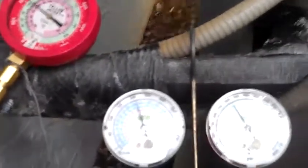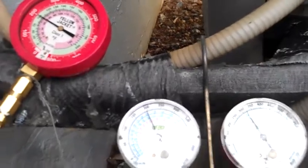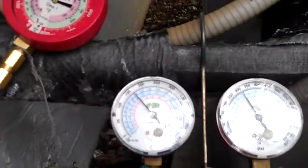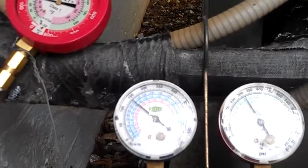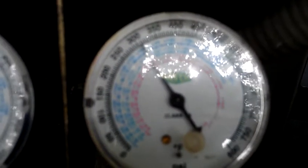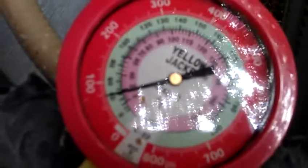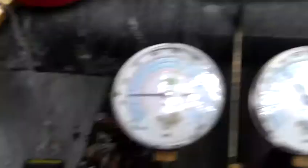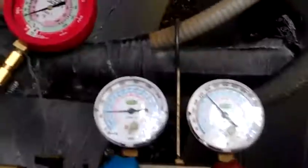Come back and watch our pressures again. And if the two gauges on the left drop back down around the 50 to 75 mark, then we know exactly what's going on here — bad indoor TXV in the cooling mode. Head pressure: good. Suction: there we are, about 70 and still falling. There we are, 75. We should be at about 125 on these two gauges. We now know what the problem is. It's a bad indoor TXV.